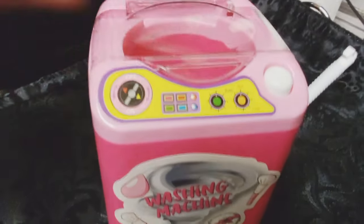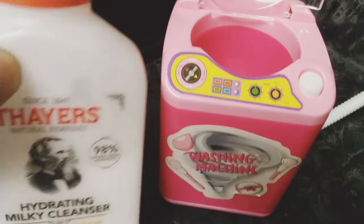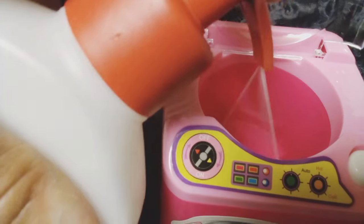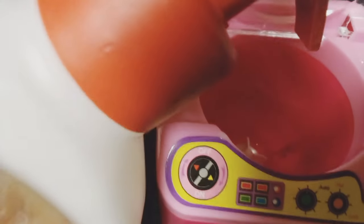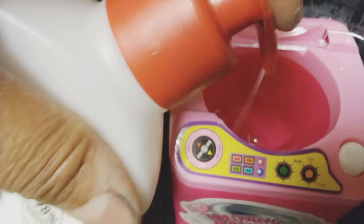You're supposed to put in some type of cleanser — I used a facial cleanser — and you're supposed to use a third cup of water.